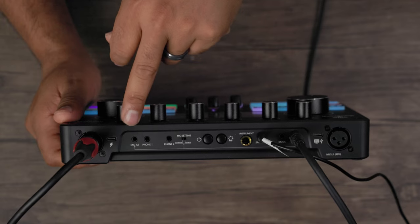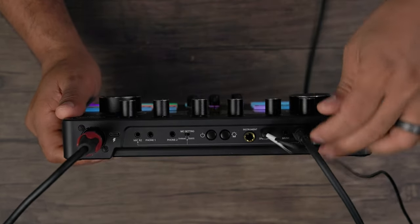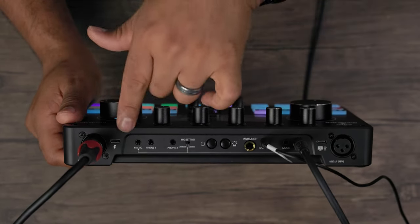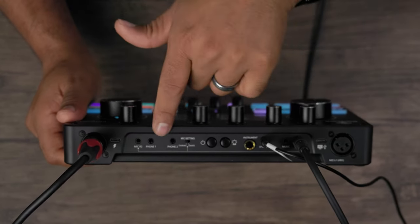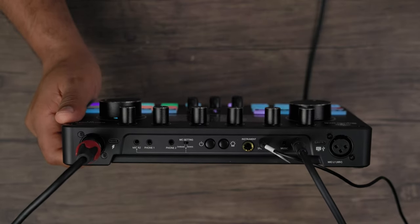We also have Mic R2 and Mic L2 — these are our mic line-in ports. Using the STU1 microphone or other mics that support that kind of port, you can connect up to a total of four microphones to this interface.